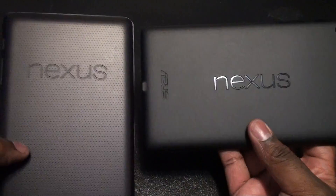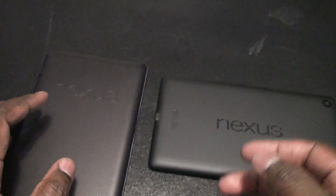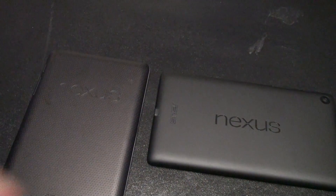Thanks for watching guys and stay tuned for some more videos and my final review on the Nexus 7. Talk to you later. Peace.